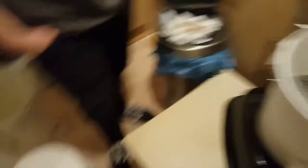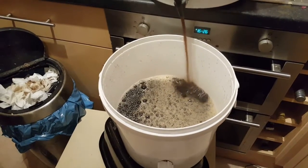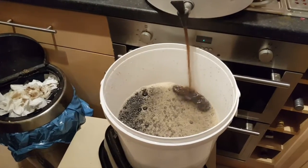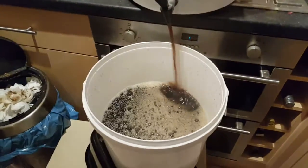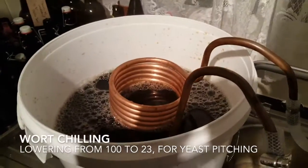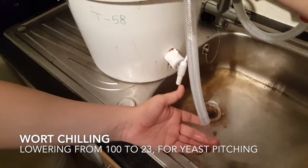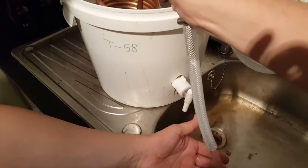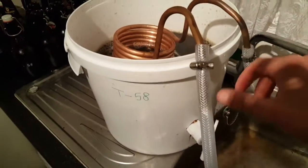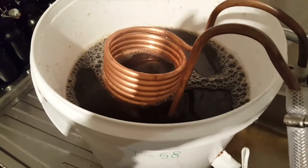I'm separating into two batches. I think maybe I'll dry hop one of them and not the other, or dry hop each with a different hop. It's always good to split your batches because then you have the opportunity to learn something. And here is my ingenious wort chilling solution — a copper coil sat inside. It works as a heat exchanger, drawing the heat away from the liquid and cooling it down nice and quickly.